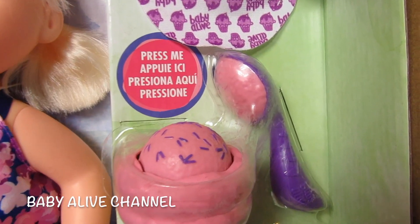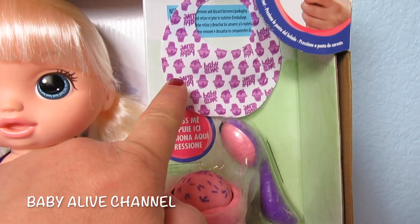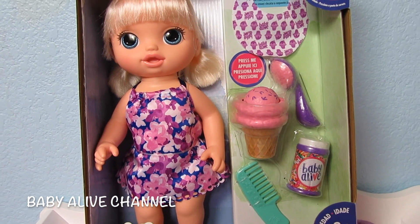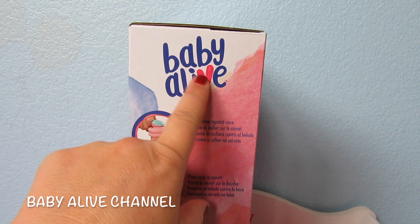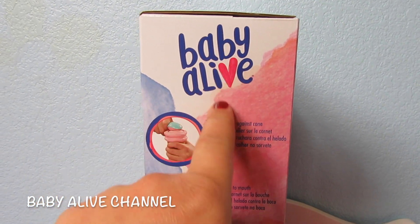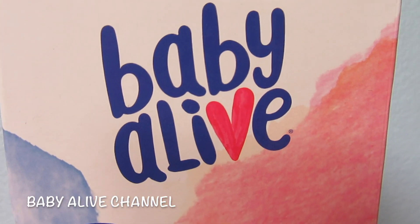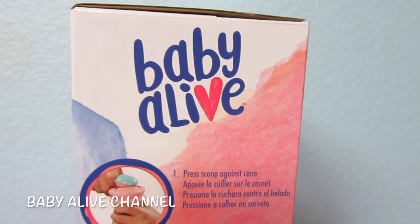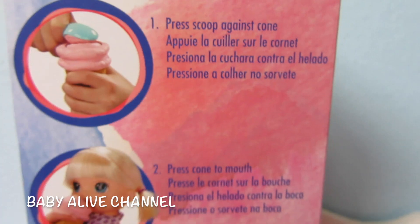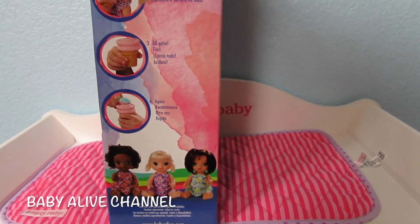She comes with ice cream, an ice cream scoop, a container of sprinkles, a comb, and a bib. And she has a cute outfit on. Isn't she adorable? Let's look at the side of the box. I just love that. Such a cute logo. I love how there's a heart for the V of Baby Alive. I wonder if this is a new thing they're going to start doing, or if it's just fun for this doll. It says press scoop against cone, press cone to mouth, all gone — and then you repeat. That's how you feed her.